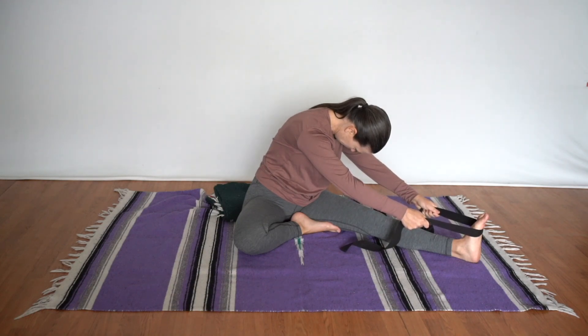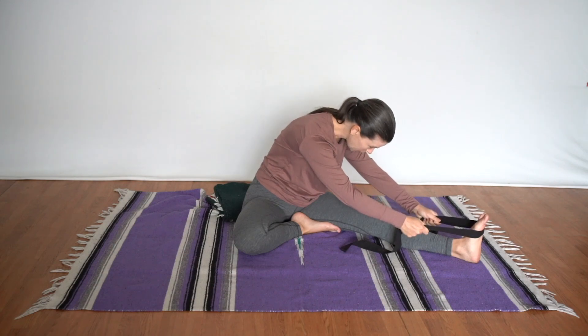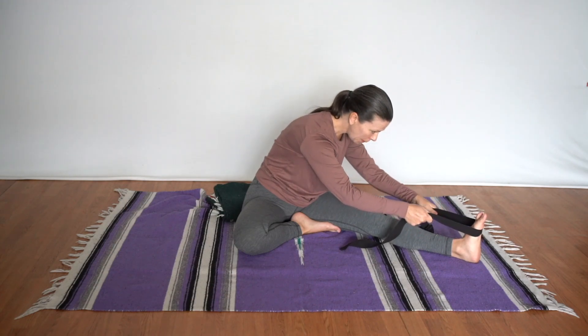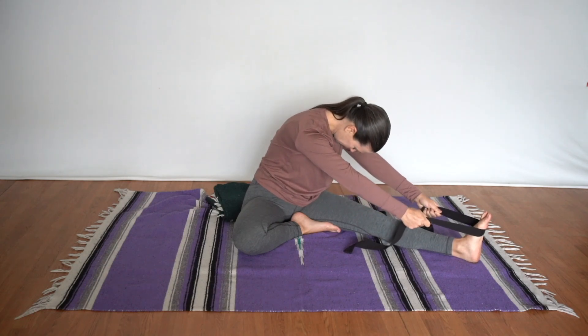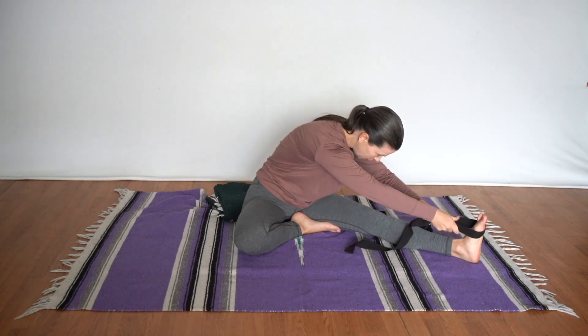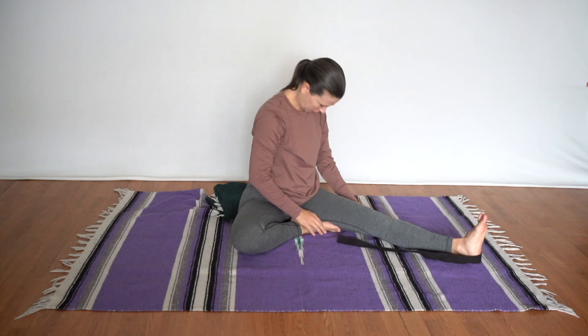Watch that the foot does not begin to sickle — that's not a stable position for the knee. We want to see that the pinky edge is pulling back, not wrapping around, but pulling back. Sometimes we're tempted to do that because we're more flexible on the inner hamstrings than the outer. Then roll up and out of it.